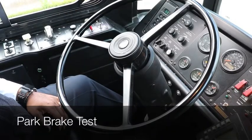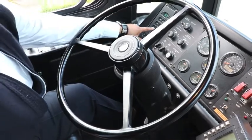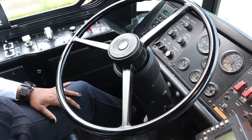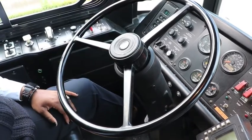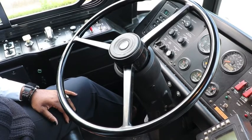First we're going to do the park brake test. Put your foot over the brake. We're going to put the coach in drive and give it some gas. The coach didn't move — that means the parking brake is working properly.